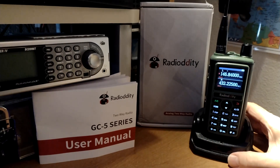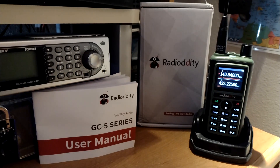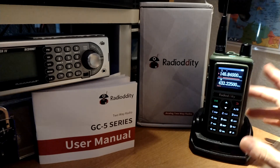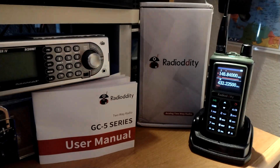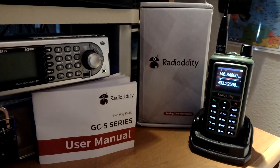I did do a small brief introduction to it here on the YouTube channel last week, I believe. I ordered this through Radiodity, and this radio was shipped from Hong Kong, directly to me as opposed to going through Radiodity's local warehouse. I paid $24.99, I believe, plus shipping — and I don't even think they charged me shipping, honestly.